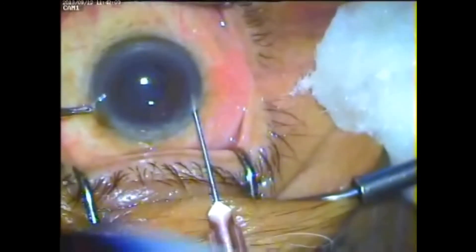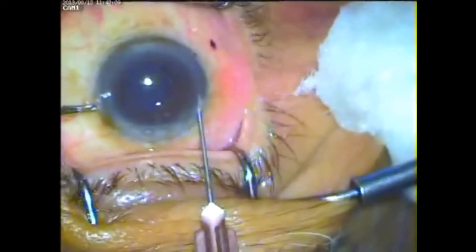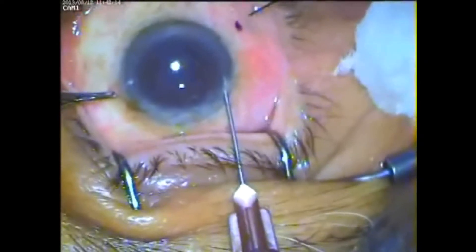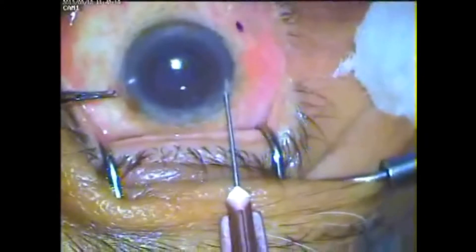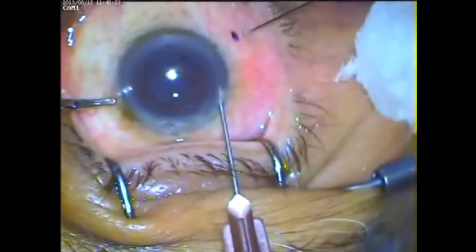Optic disc perfusion is well maintained and there is hardly any need for post-injection fundus examination. I have been using this technique for the last three years and I find it very useful.